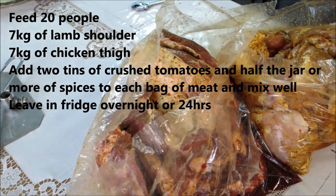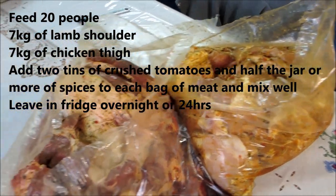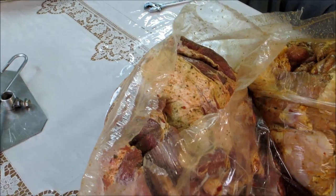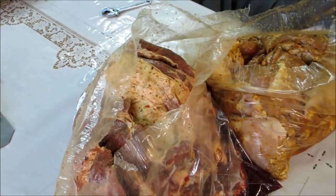I've got 7 kilos of lamb shoulder and 7 kilos of chicken thigh. It's been marinated with the spices, a couple of tins of tomato puree added to each bag, and left for 24 hours to sit in the fridge.